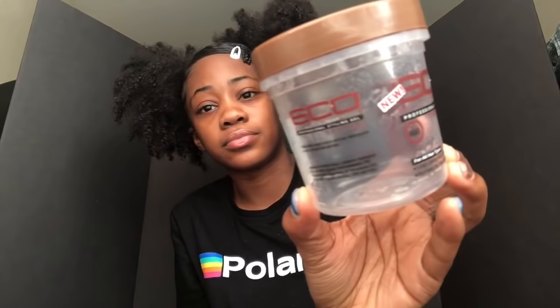Next I got the Eco Styler coconut oil — my favorite gel of all time. Out of every gel I've used this is my favorite because it doesn't flake, it doesn't make my hair hard. I love how it looks — mine's empty so you can't see it but it's like glittery looking. Y'all should get this. A lot of people haven't tried this one so y'all should definitely get it and tell me how it works for y'all, because this works so well on my hair. This is my favorite gel.